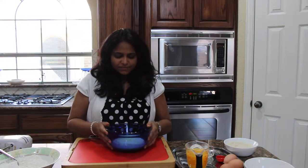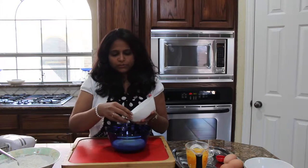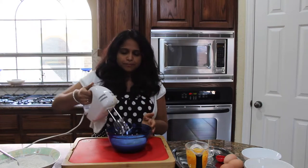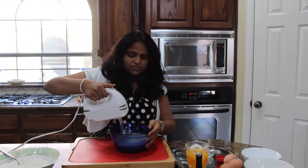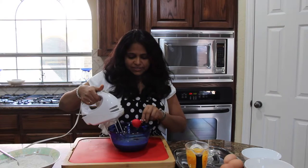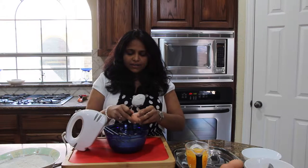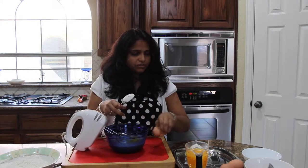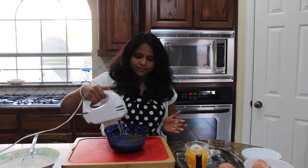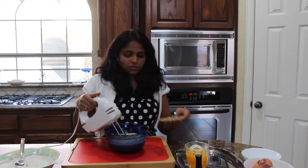The butter is melted now — I'm taking it away from the microwave. To this, we need to add 1 cup and ¼ cup of sugar. Add the sugar, then I am taking the cake mixer. To this, I am going to add vanilla extract. Now it's time to add eggs — take one egg at a time, crack it open, and add to the wet mixture. Add one egg at a time, give a stir, then add another egg. I have given about 12 to 15 strokes with the mixer, and now the mixture is almost ready.